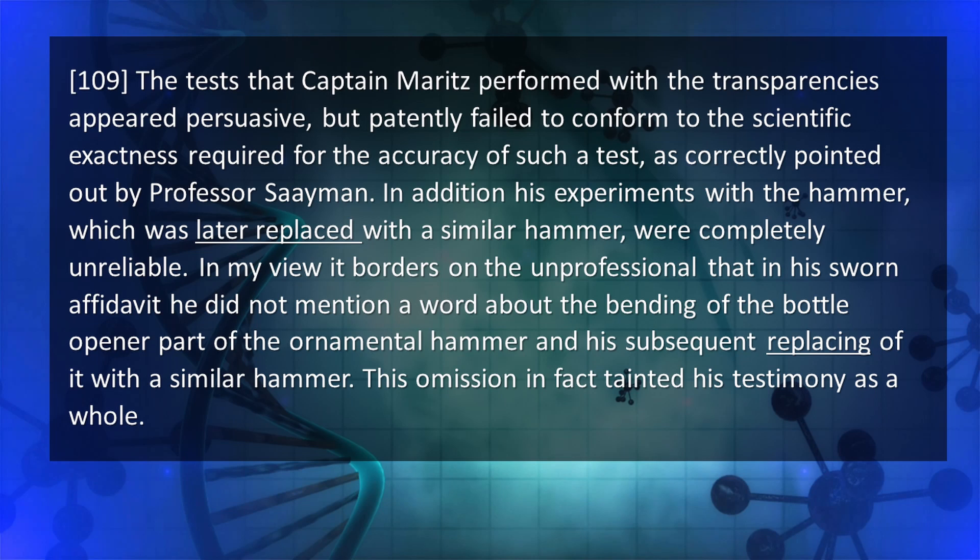The judge later said: 'The test that Captain Maritz performed with the transparencies appeared persuasive, but patently failed to conform to the scientific exactness required, as correctly pointed out by Professor Simon. His experiments with the hammer, which was later replaced with a similar hammer, were completely unreliable. In my view, it borders on the unprofessional that his sworn affidavit did not mention a word about the bending of the bottle opener part or his subsequent replacing of it with a similar hammer. This tainted his testimony as a whole.' Again, the judge is not correct in saying the hammer was replaced.